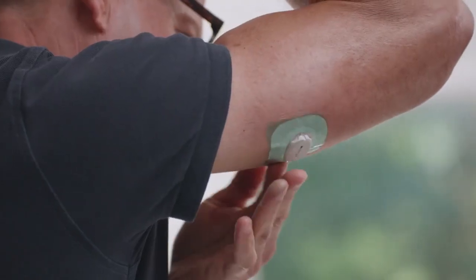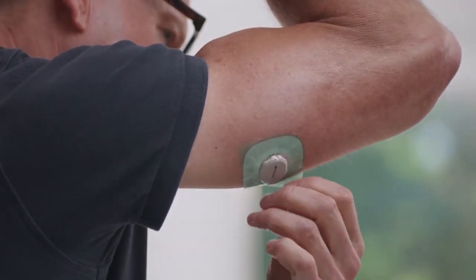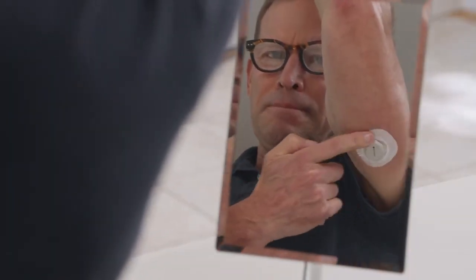Use the colored tab to place the overpatch around the sensor. You may need to look in a mirror for this part. Rub around the overpatch. Use the tab to peel off the colored liner. Lastly, rub around the overpatch.